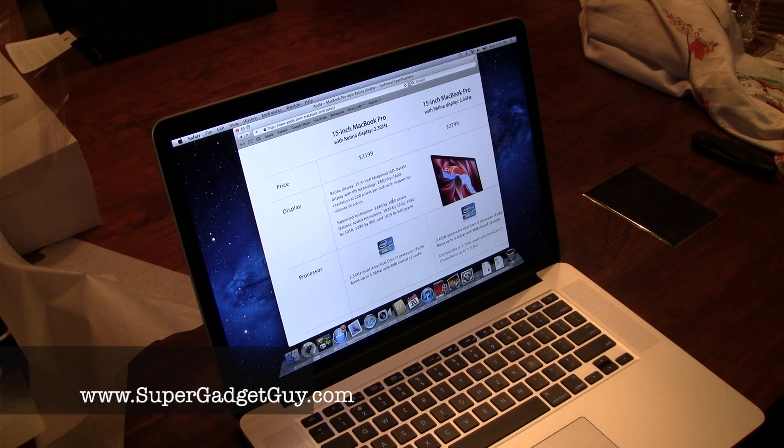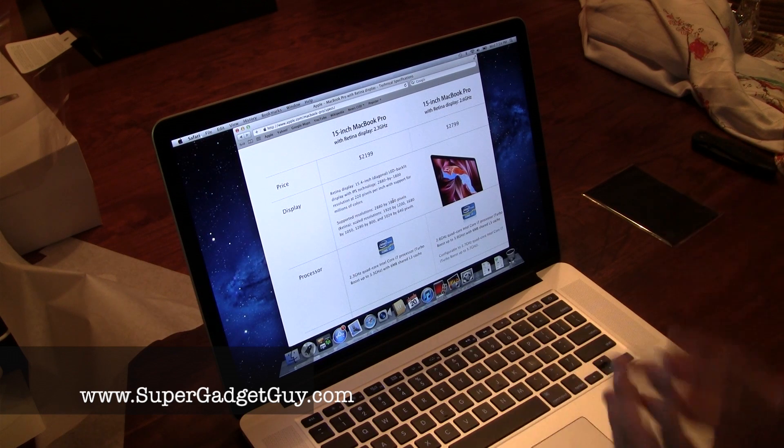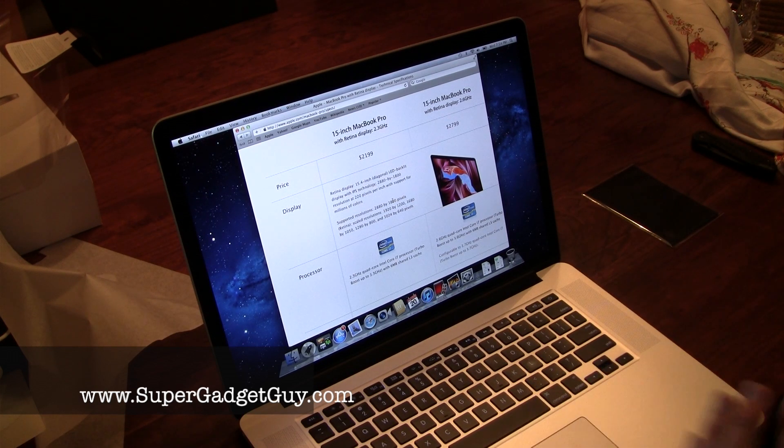Remember, normal HDTV is 1920x1080 — that's 1080p, the highest quality HDTV you can buy commercially. Of course there's a special 4K display, but this has just blown that out of the water.